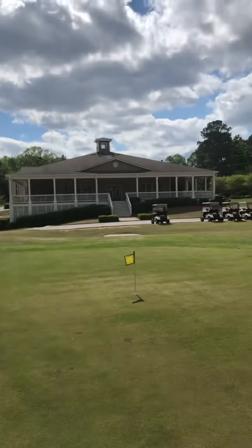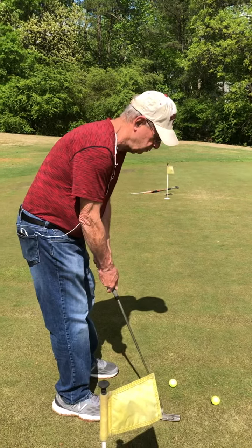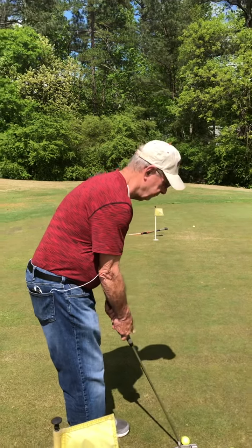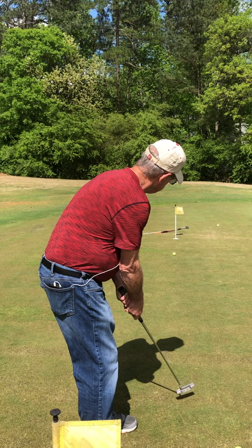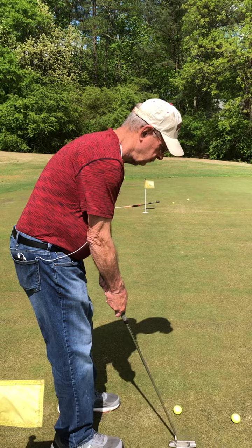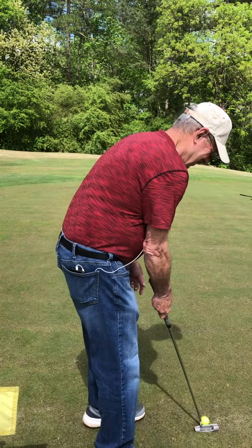I'll get behind you and we can see how your lineup works. That's a great stroke there — oh, that should have gone in. That did go in, didn't it? Yes it did. Good job. Thank you, Bob.